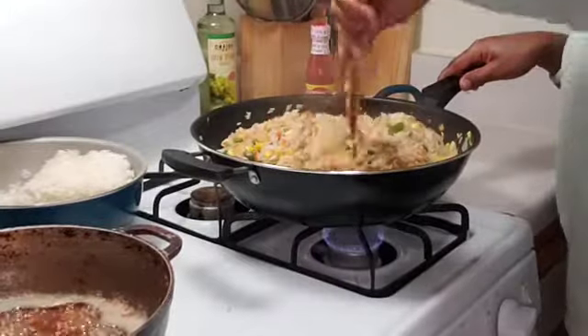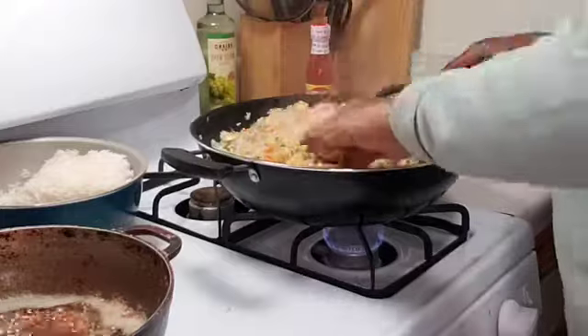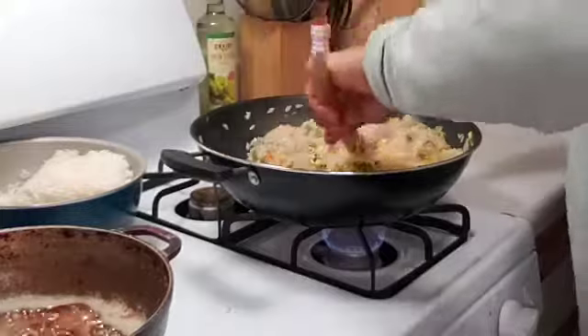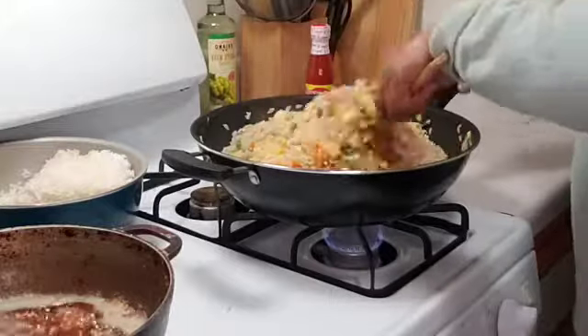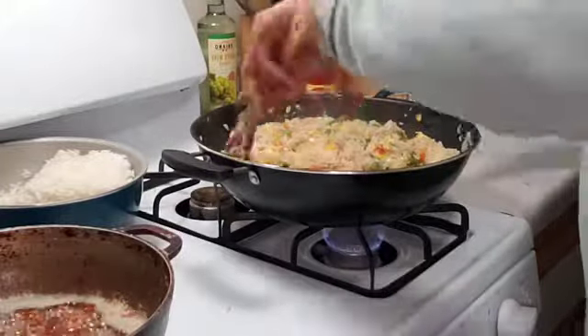Now that's it — it's all colorful and looking nice. There you have it.